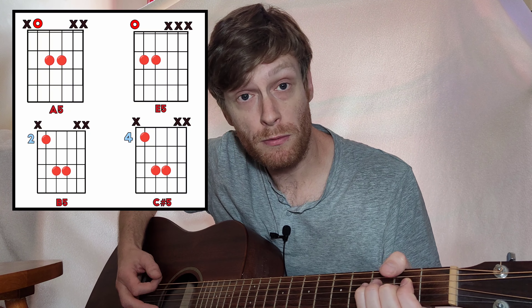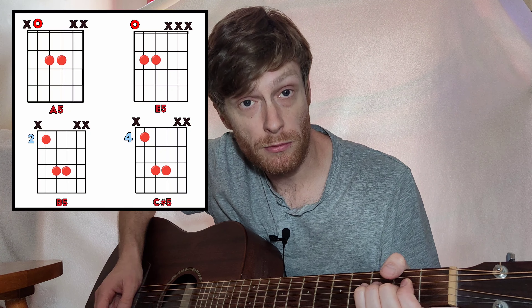For your A chord, you can just open on the A string and then those two. For your E, you can just play those. For the B, two on the A, four, four on the next two strings. Move it up two frets and that's your C sharp — C sharp five, really, because it's a fifth chord.